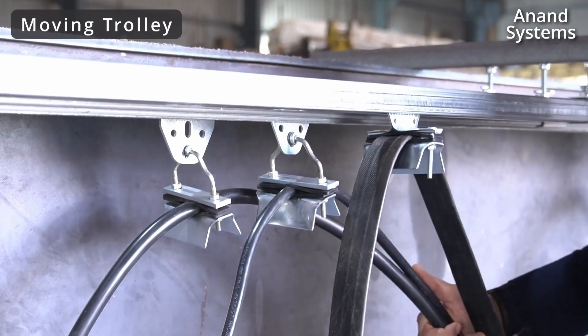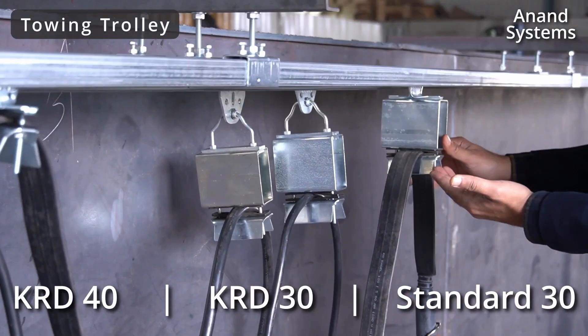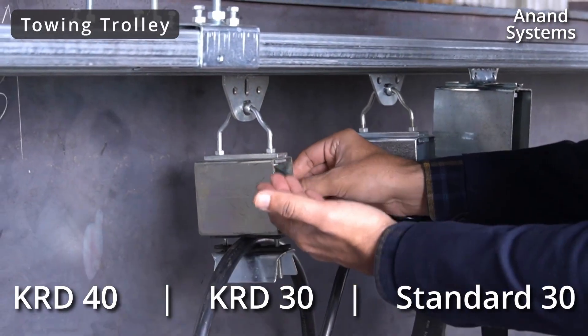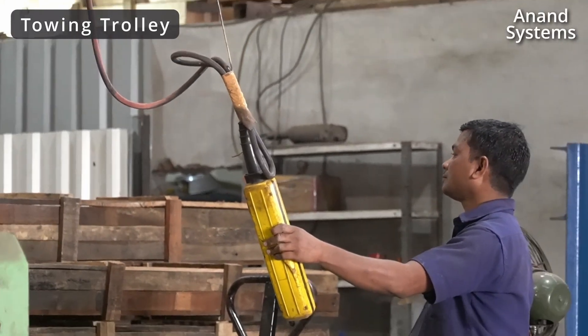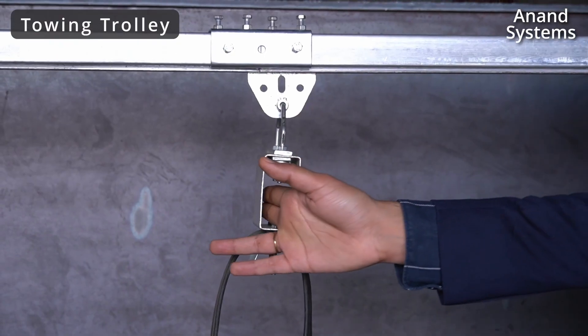All three are smooth in operation. This is the towing trolley for the standard 30 series, KRD 30 series, and KRD 40 series. This towing trolley is used to tow the end device. If you have connected some cables to the motor and the motor is moving along with your crane, then you can use the towing rods.